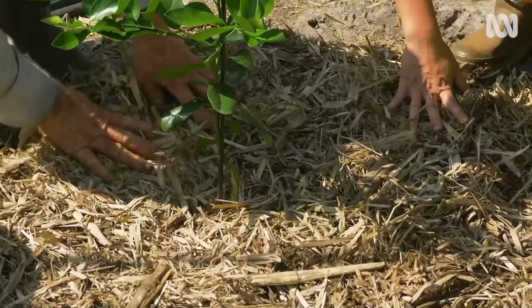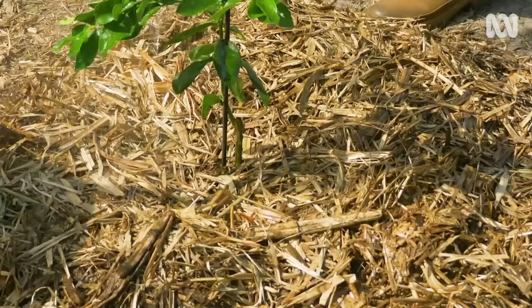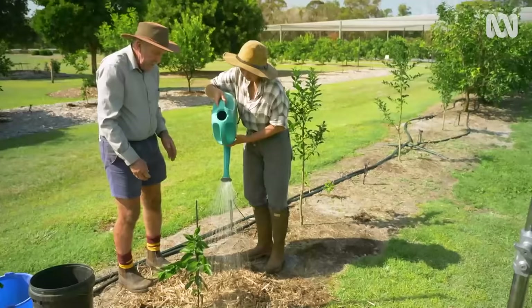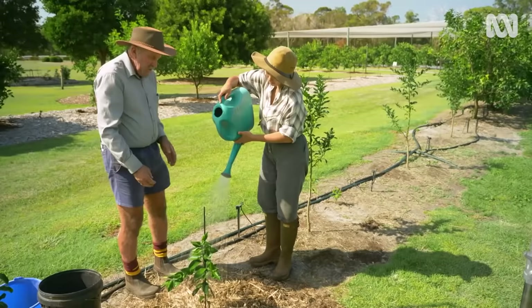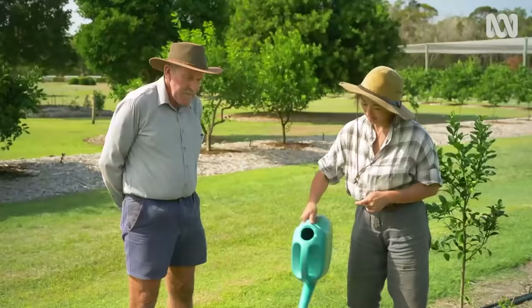Even though we've put a fair bit of fowl manure and mulch around it, our bud union is still well above soil level. Now it's time to water it in — all around the drip line of the tree, give it a nice soaking. Probably water it every three or four days for the first two or three weeks, then ease back to once a week, and after that just monitor it.